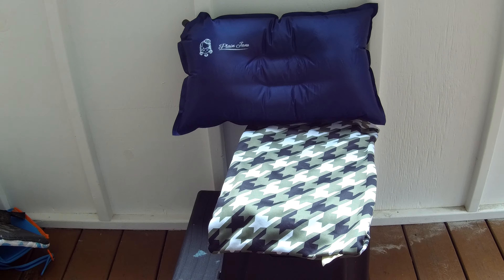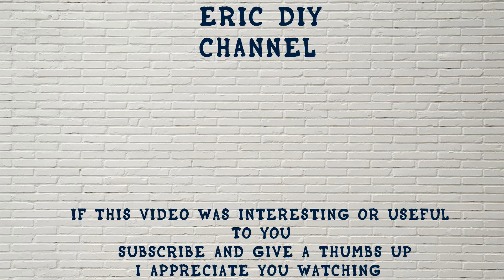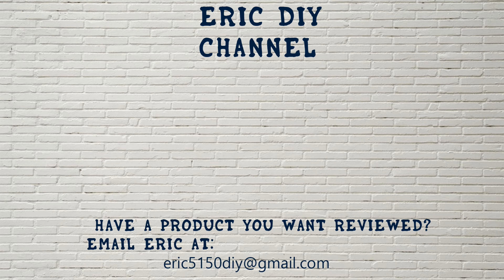That is our review of the Plain Jane camping pillow. We appreciate Plain Jane for letting us review their pillow. If you'd like to purchase one, we have a link in the description to an Amazon purchase site — every purchase through that link helps the Eric DIY channel. If you liked this video and found it useful, please subscribe. If you have a product you'd like reviewed, contact Eric at eric5150diy@gmail.com. Have a great day!